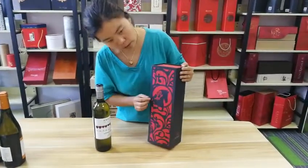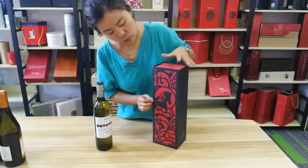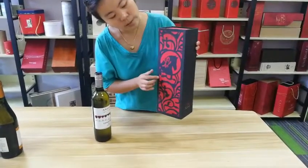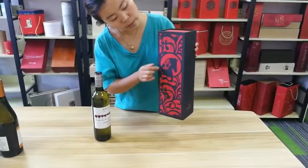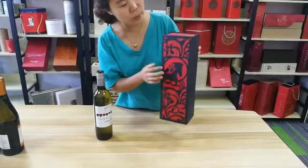Here I introduce the printing handle to you. The material is black card and the printing handle is laser engraving, and here it looks very beautiful.